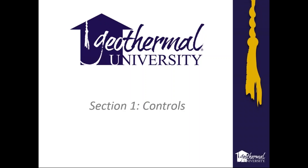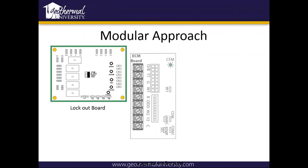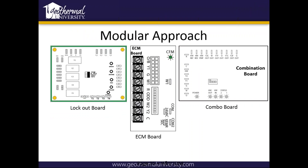Let's go ahead and get started on some of the controls on the lockout board today. We use a modular approach on our unit, so there's three boards that can possibly be in a unit. We've got our lockout board, our ECM board, and our combination board. Today we'll pretty much cover the lockout board on the left there and go over some of its information.